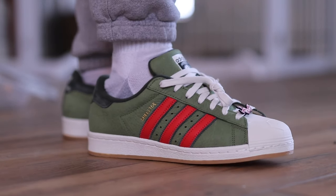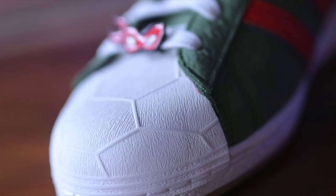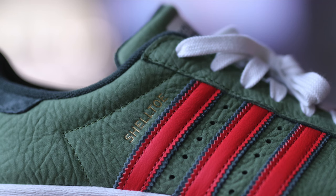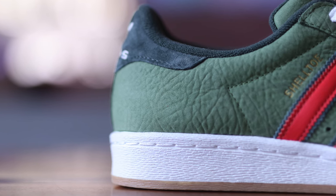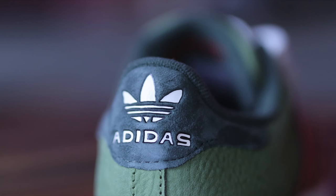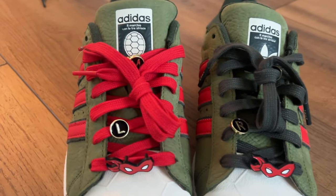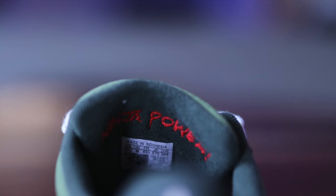This is the Adidas Superstar model, and most of you know the nickname for this model is called the Shelltoe. It's a perfect match for a Ninja Turtle theme collaboration, and I love that they actually used a shell design on the toe cap of the shoe. Just a small detail that makes these extra elite. The three stripes on the sides are done in red, and you do have an underlay on that which is green. The majority of the upper is done in a tumble nubuck sort of material, with suede around the collar back where it has the Adidas logo. The tongue says Adidas with a shell underneath, and on the reverse side of the tongue it says 'Ninja Power' — embroidered on there. Pretty rad.